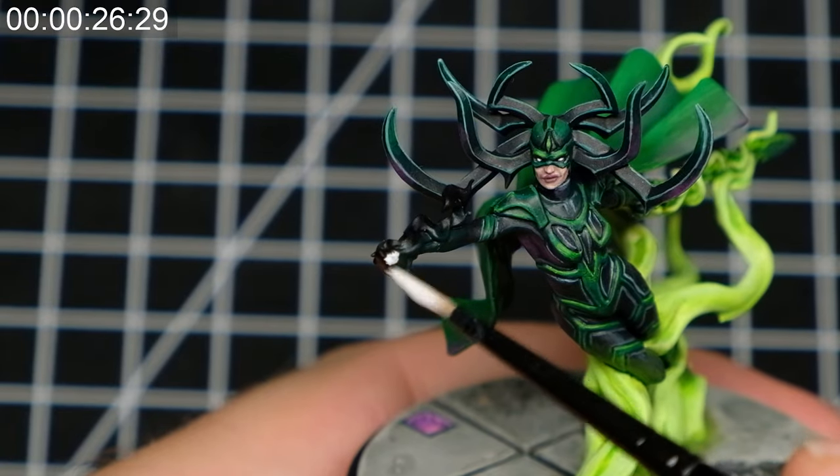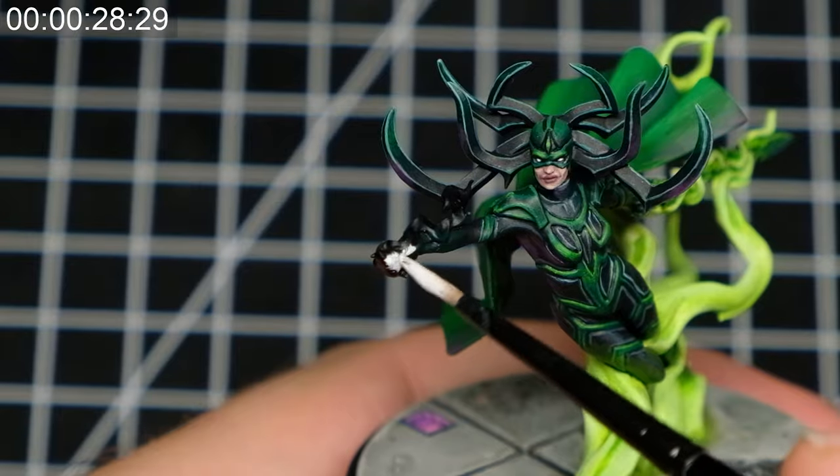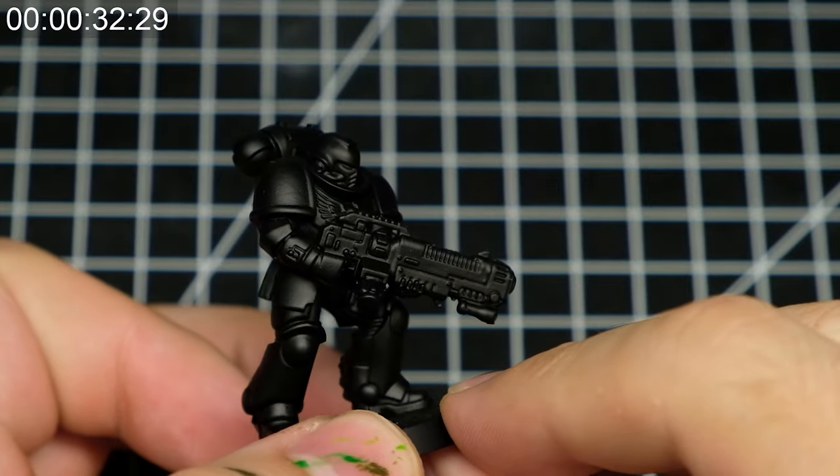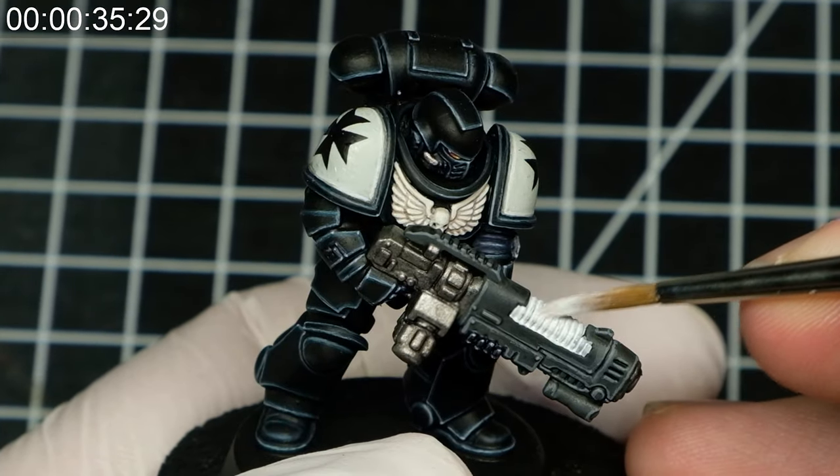Let's start with painting the light source with pure white paint. If I am not painting my Sons of the Phoenix Space Marines, I usually start off with black spray. So as you can already guess, it will take you multiple white layers to cover the light source properly.